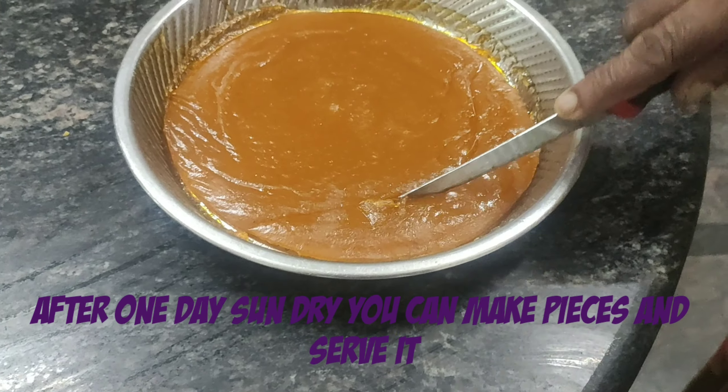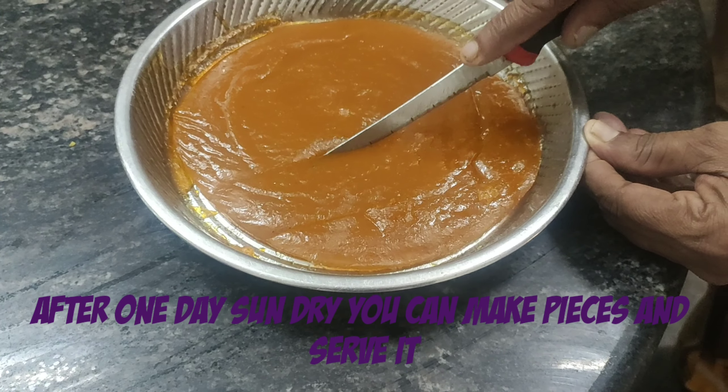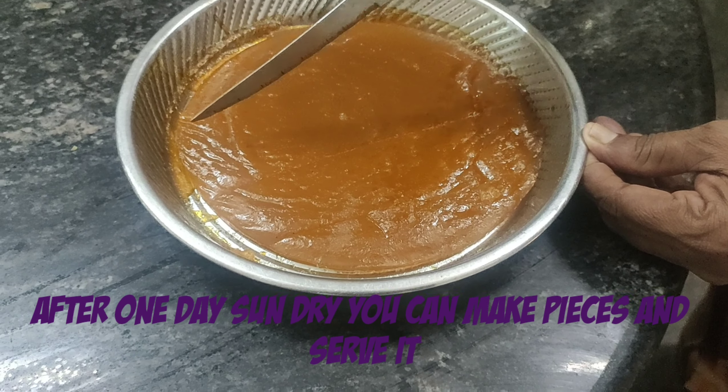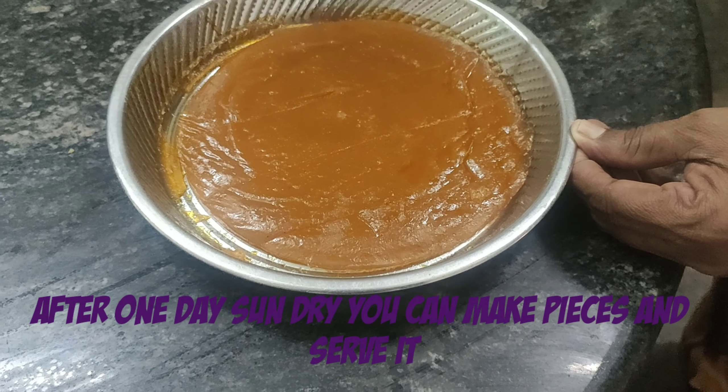After keeping it in the sun for one day, you can see it has become a jelly and it is very nice to eat. Try this recipe at home and give it to your kids — hope they will like it so much.